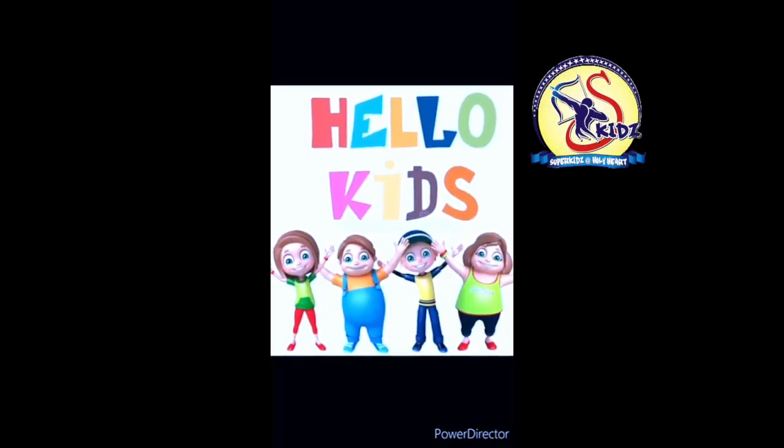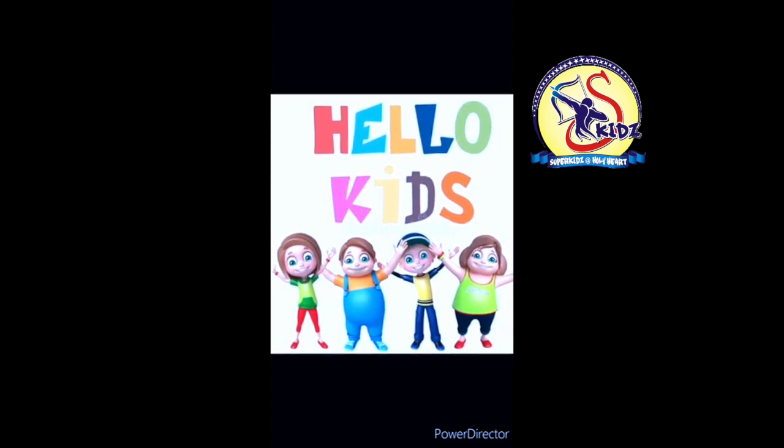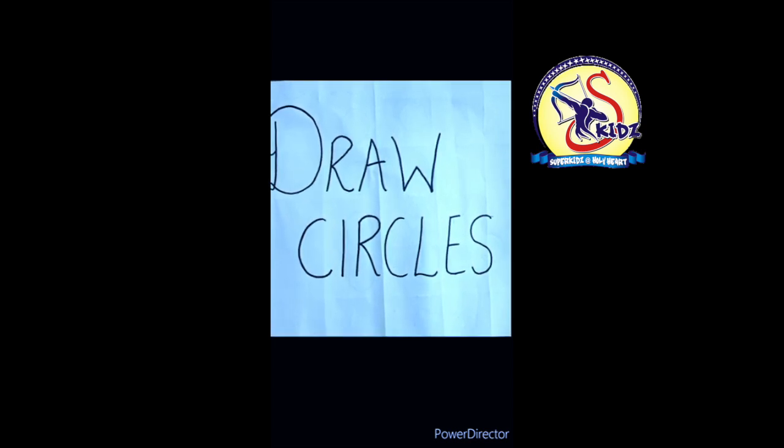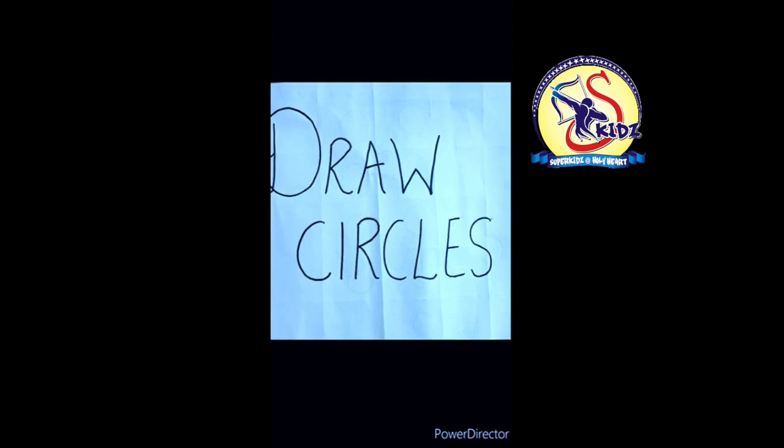Hello kids, how are you? I hope you all are fine at home. Today we are going to do a new exercise. The name of the exercise is 'Draw Circles.' In this exercise we will all make circles. I will give you a number and you will make circles in front of them. Okay, now ready!